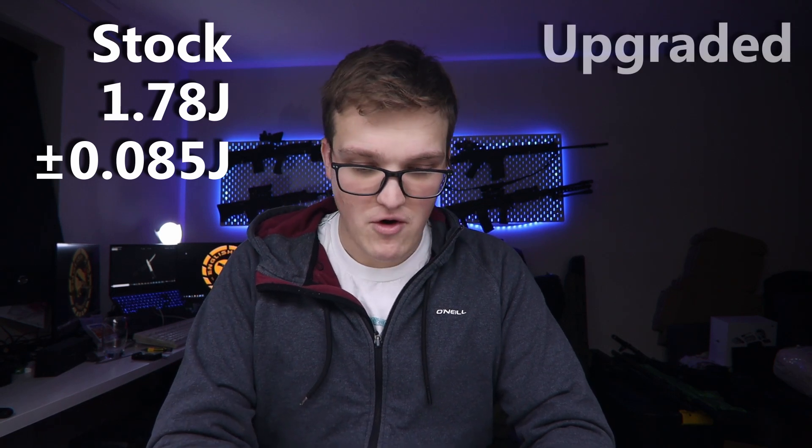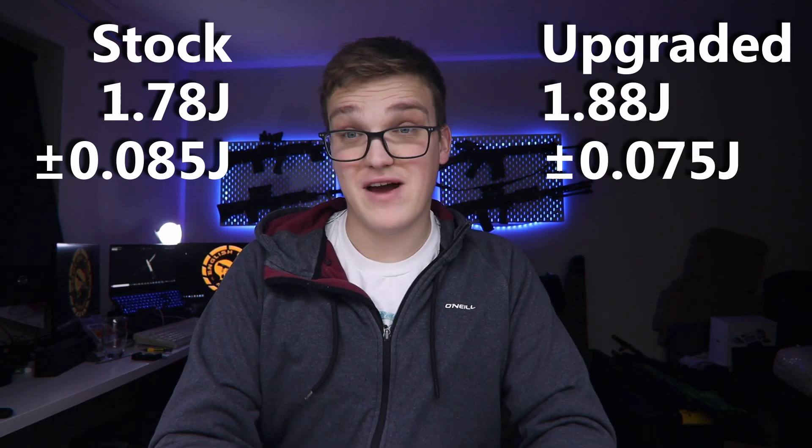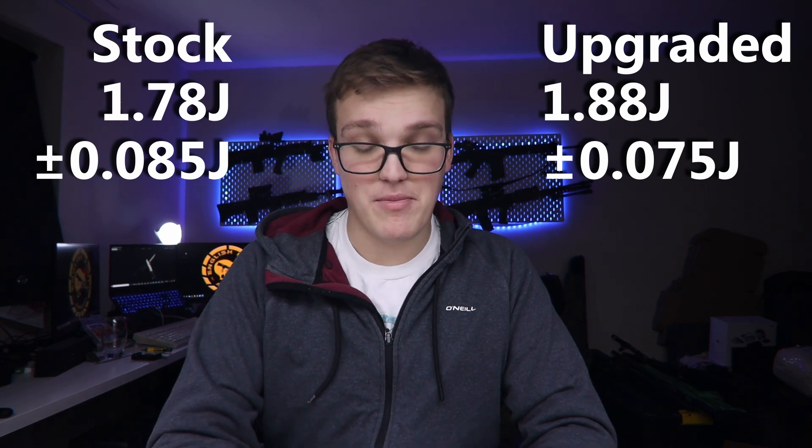With all of those done, let's put the rifle back together and see how it performs. Once the rifle was back together I took it out to the range, set the hop, and put it through the chrono. As a reminder, the stock rifle was chronoing at an average of 1.78 joules over 10 shots with a variance of 0.17 joules, which is about nine and a half percent. After our upgrades it is now producing on average 1.88 joules with a 0.15 variance - we've upped the joule output by about 0.1 joules without changing any parts. We've improved our joule stability by about two and a half percent, down from around 10% to around 7.5%, which is a bit disappointing.